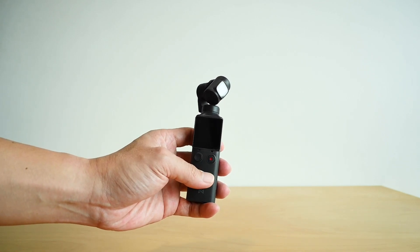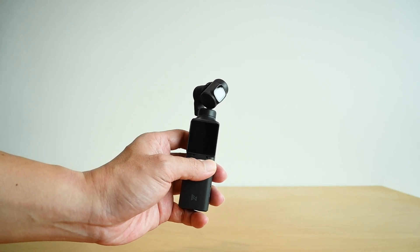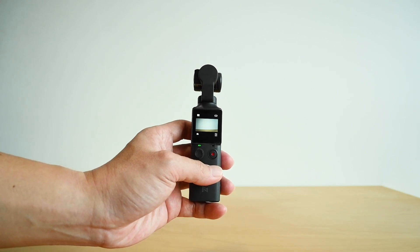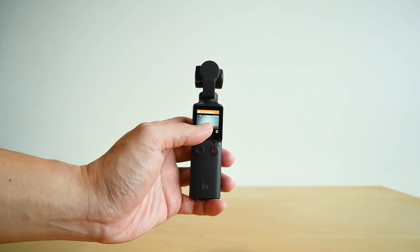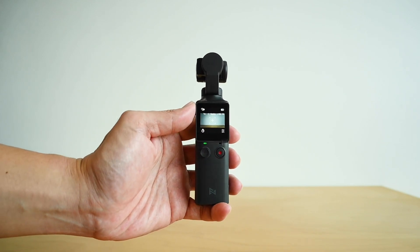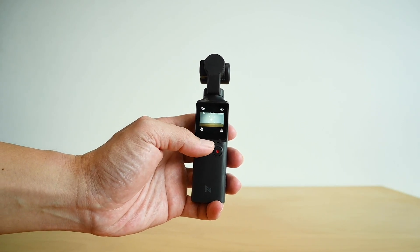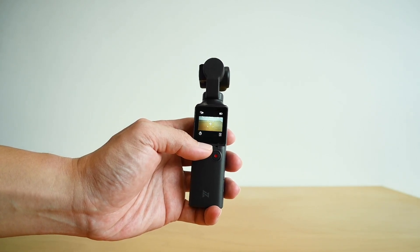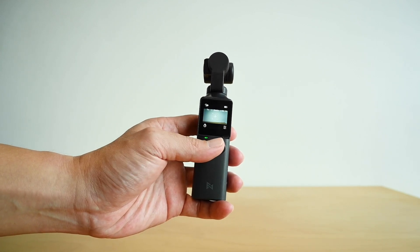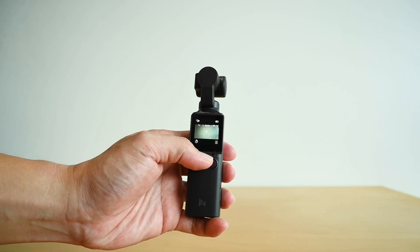First of all, to turn on the power, you need to press and hold the record button. Once it's turned on, you can see there's actually an LCD screen over here. And interestingly, there is a joystick which allows you to manually control the left and the right.